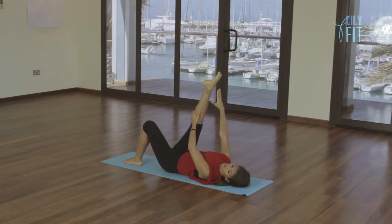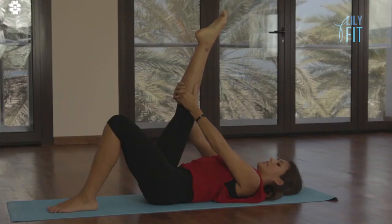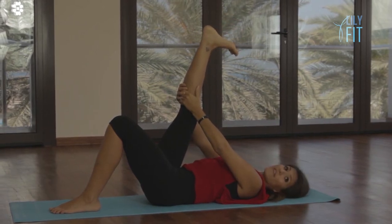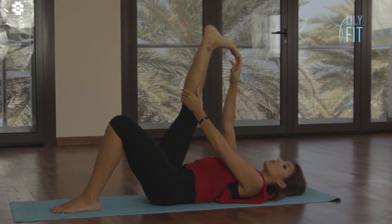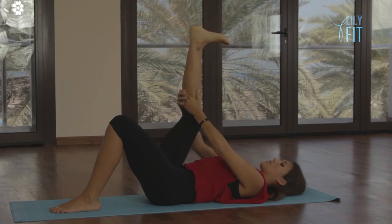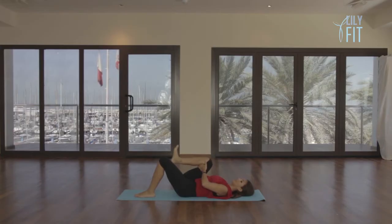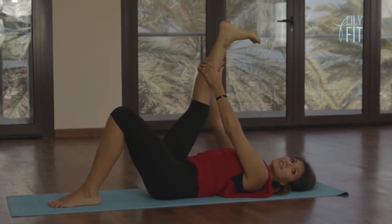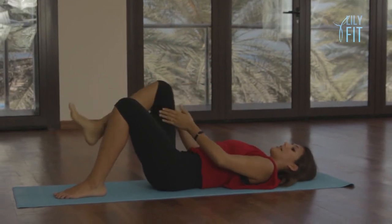Continue flexing and pointing — breathe out flex, breathe in point — for several repetitions, keeping the foot flexed and drawing the toes towards you, particularly the outer edge of the foot. From here bend the knee, soften the knee to the chest, then breathe out straighten the leg. Bend and straighten for three repetitions. Keeping the leg straight, walk your hands up the thigh a little bit more and make sure the spine is neutral. Then gently relax down — that's our hamstring stretch.